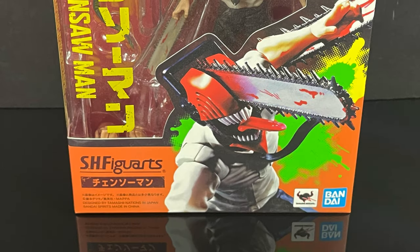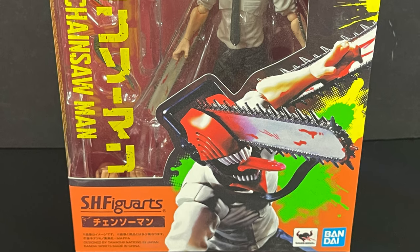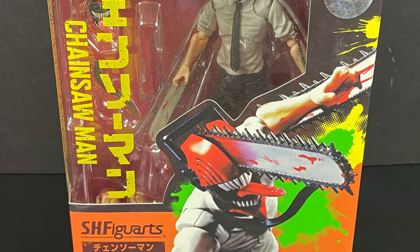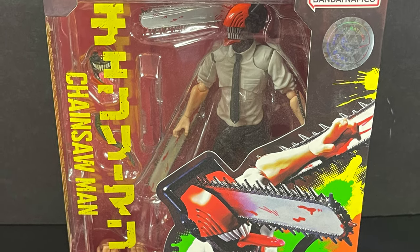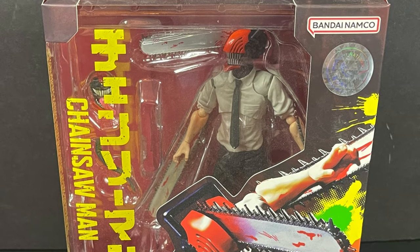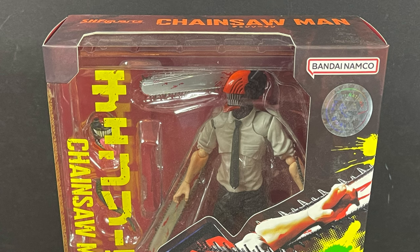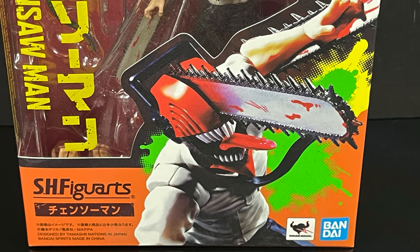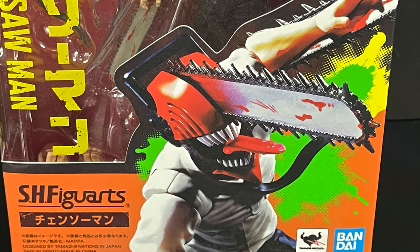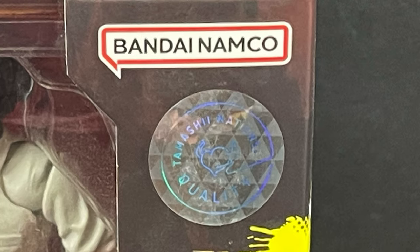Hey, welcome back everyone — Toysha's here and I'm back again for yes, another anime video, of course. This one comes courtesy of my friends over at Bandai Namco. I saw the anime, watched the first season, very intrigued by it — very wackadoo, but I actually loved it. So we got the SH Figuarts Chainsaw Man. It's bat poop crazy, and it's got the Tamashi Nations quality seal of approval right there.